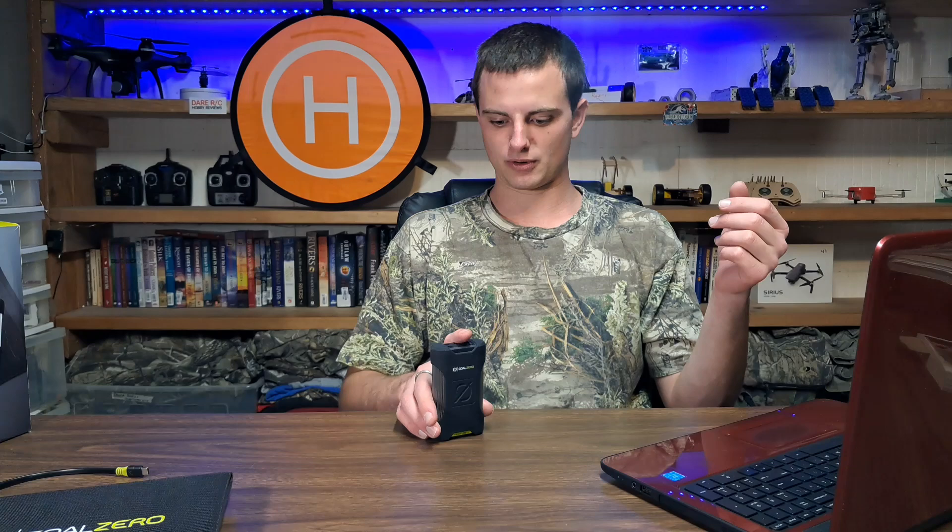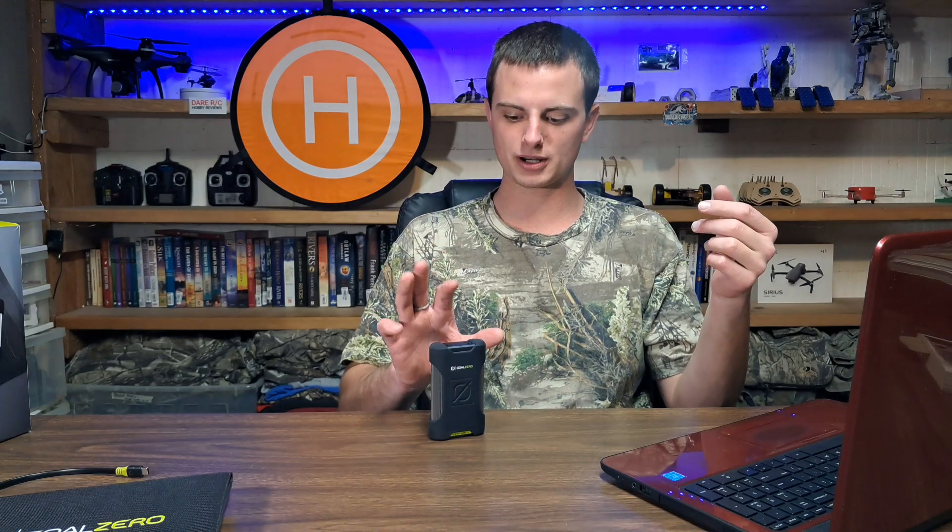The Nomad 10 panel weighs about 1.2 pounds and the Venture 35 is approximately 10.1 ounces or 287 grams. They're both a bit weighty but you can feel the build quality. If you just want a solar power bank for around the house or road trips and aren't worried about waterproofing, I'd recommend something cheaper with more output. But for durability, waterproofing, and dustproofing, I strongly recommend these — and after three years, mine still functions fine with no noticeable loss in power.